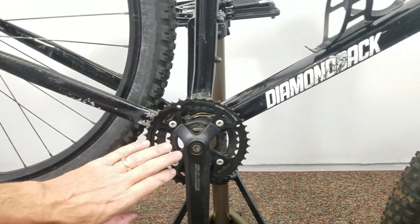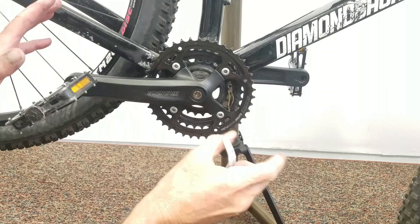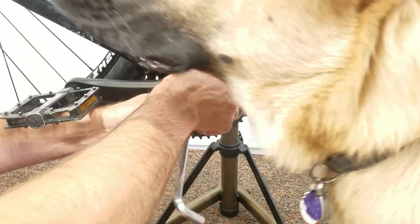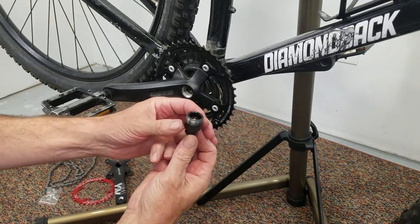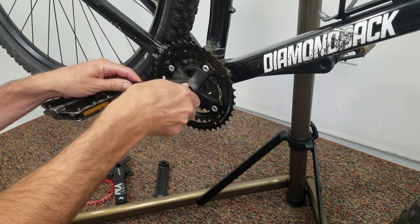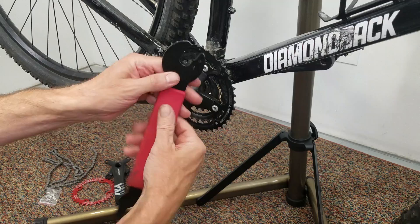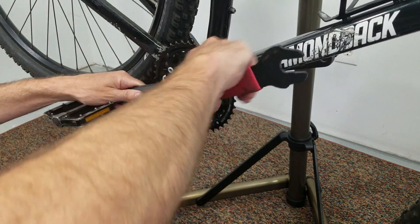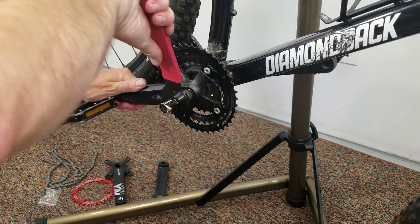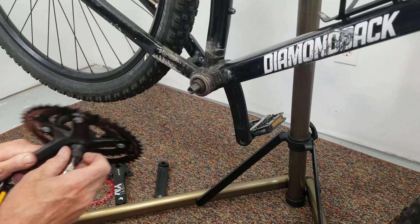Next we get to jump into taking our crank off and putting on our new chain ring. This bolt here isn't like a lot of the other bolts — it's just a normal threaded bolt. Next up is our crank puller — going to take our cranks off. Be careful, you don't want to cross thread this, so put it in and screw this in until it stops. A lot of times your pedal wrench, a 15 millimeter, is going to be what works on this. Usually comes off pretty easy — kind of a slow turn. That's it — take that off and we'll do the other side.